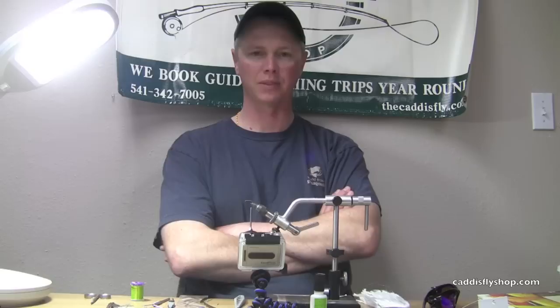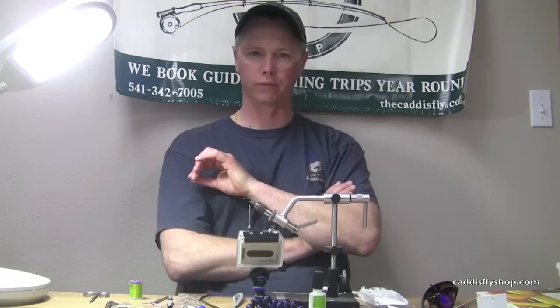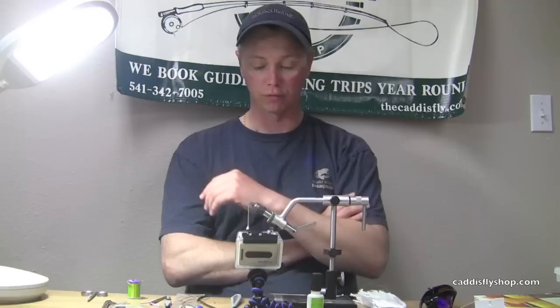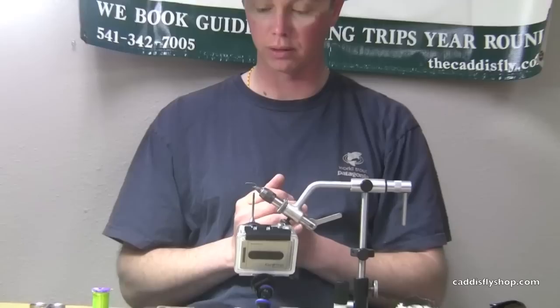This morning we're going to be tying a profile spinner pattern in the Mother's Day caddis configuration. Sometimes at the end of the day, after a major emergence of these bugs, you'll have a good number of spent adults on the water, or just cripples. So it's a really good pattern for being able to see the fly on the water, especially amidst hundreds of other bugs, but also a good floater.